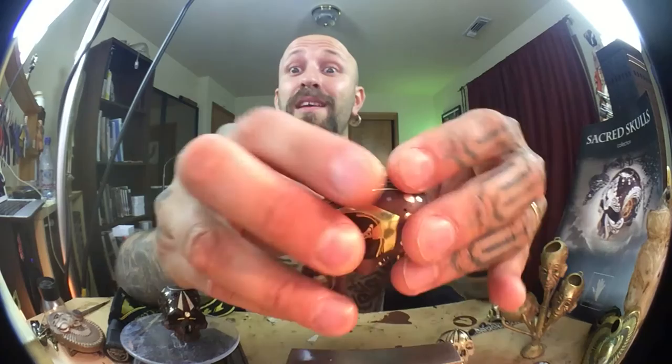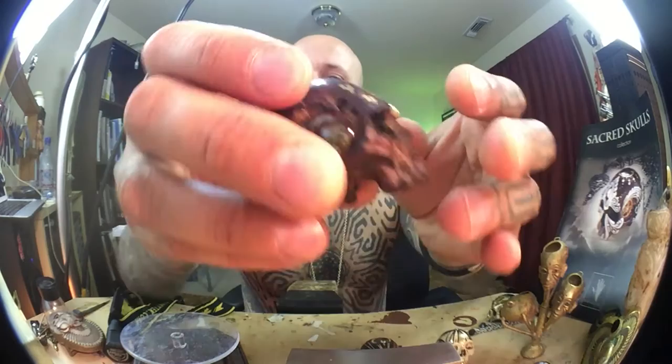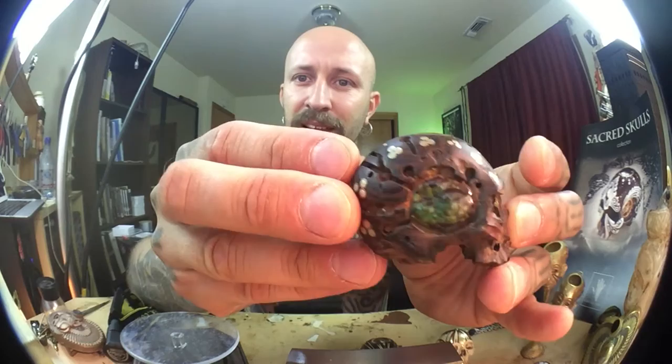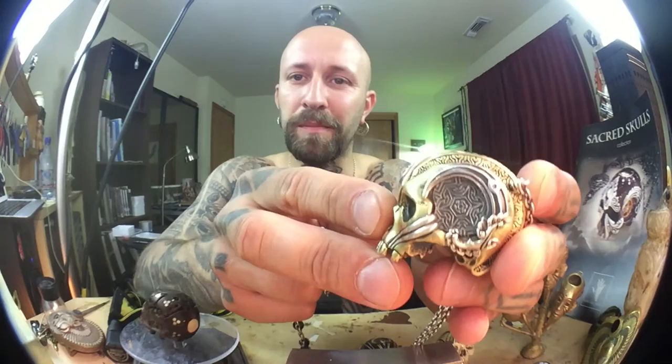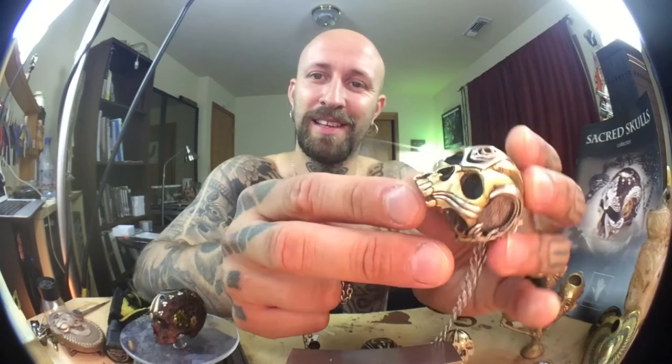This is Mammoth Ivory. I'm going to show you another one and then go into details step by step. This is a piece in progress. That's another piece in progress. And then very quickly, another one. Be patient — I'm going to go into detail about the meaning, the materials, and the process.